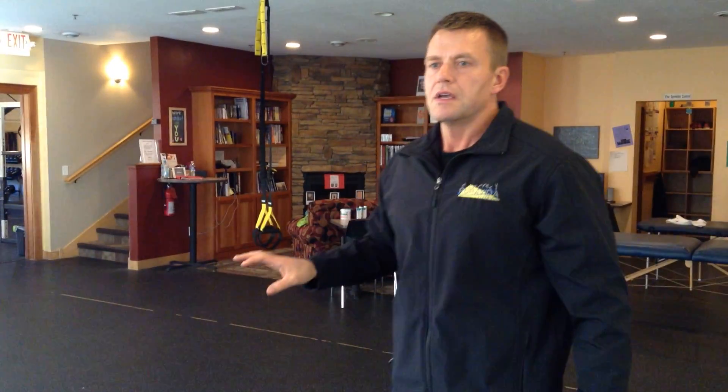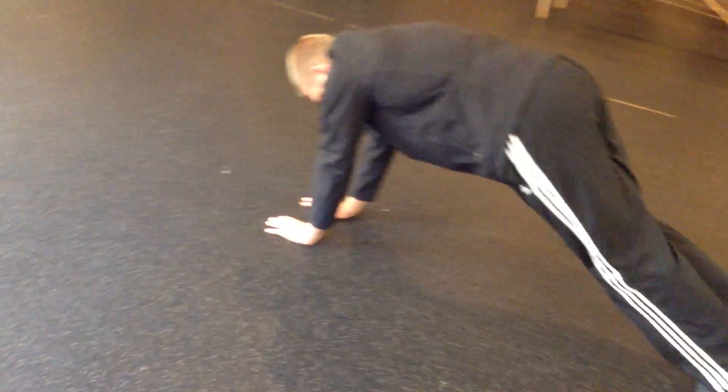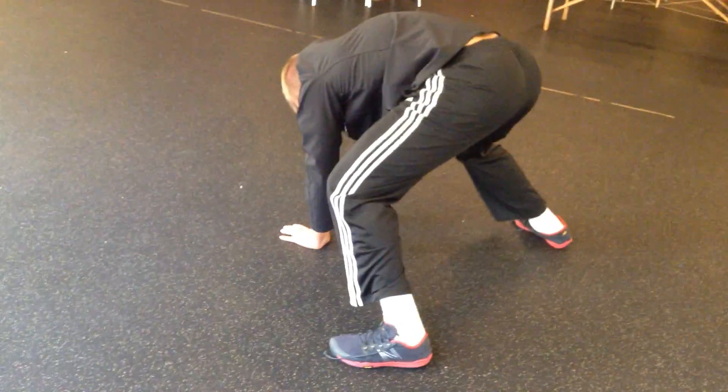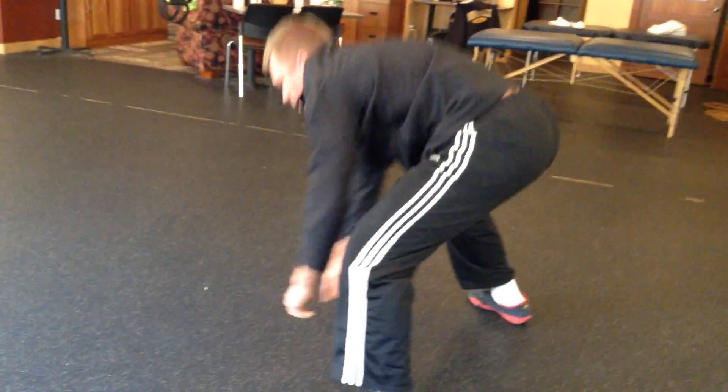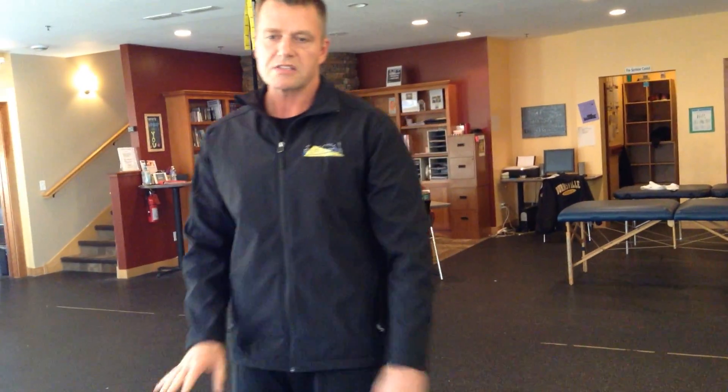Your third exercise is groiners. We're only going to do 10 because these are a little more difficult. Feet together, hands together — jump forward, jump back, getting your knees up as close to your elbows as possible. Do that 10 times. Like the others, you can go up on a chair or put your hands up — you don't have to be on the ground.